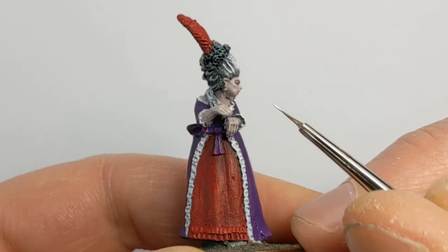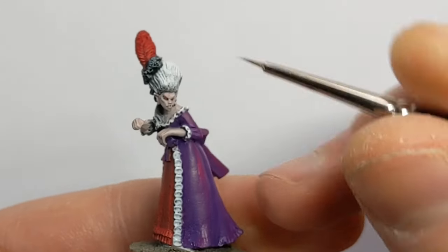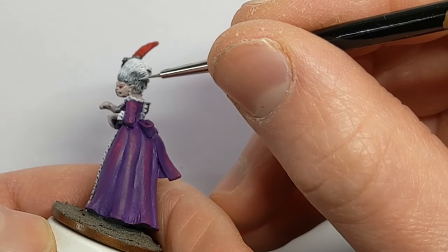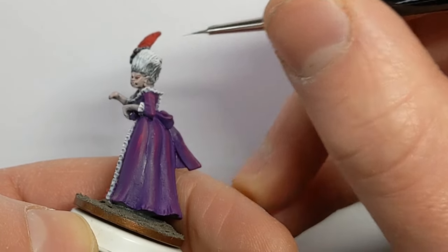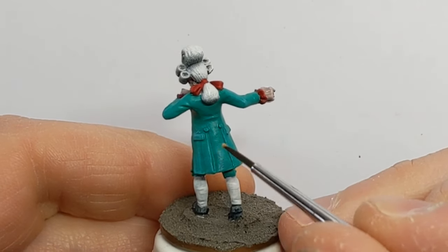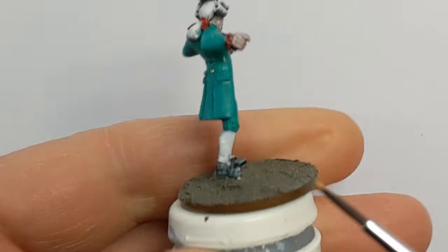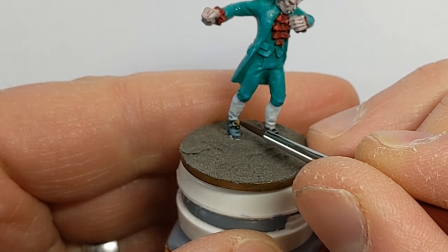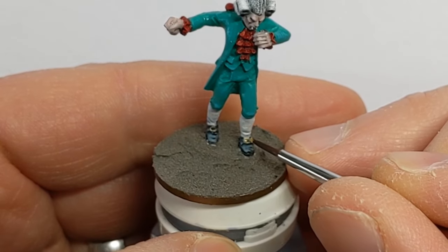I'm using Off-White to pick out a few strands of hair that were missed by the zenithal priming I did earlier. For the metallic items I've got Vallejo Model Color Gold — a couple of buttons, buckles on the shoes, and the lady vampire has some earrings which I'll pick out as well.